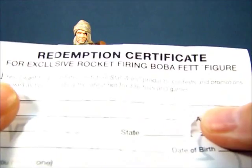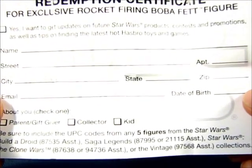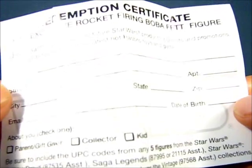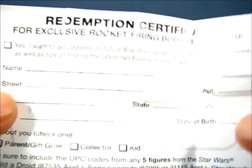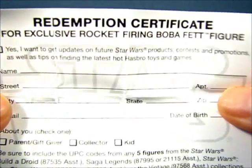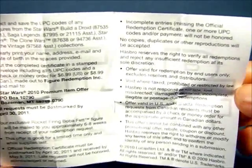First up, we have this redemption certificate for the exclusive rocket-firing Boba Fett figure. You basically fill out the information and include the UPC codes from any five figures from the Star Wars Build-A-Droid Assortment, Saga Legends, Clone Wars, or the Vintage Collection. I'm not a person that clips out UPC codes because I like to retain the backing cards and packaging, so I would never actually submit this in.